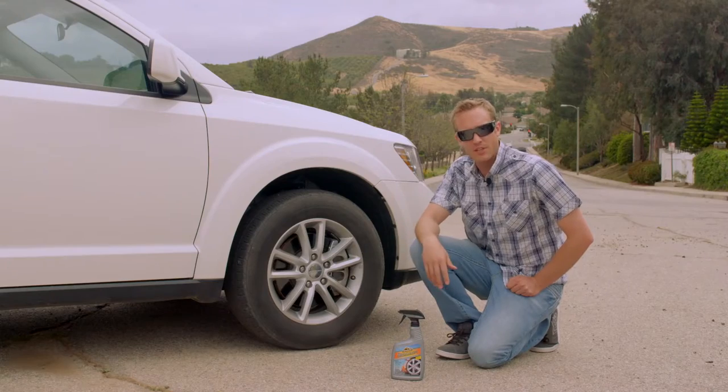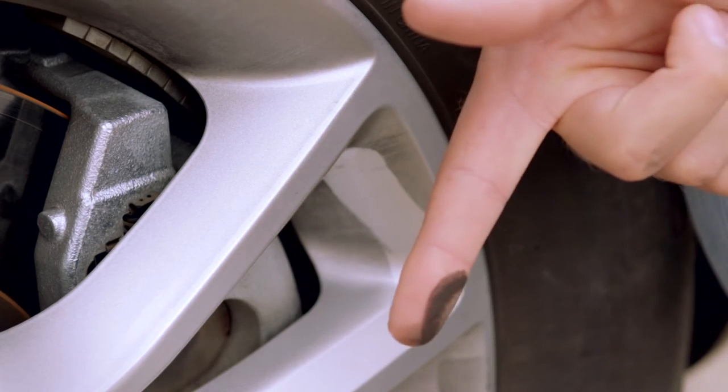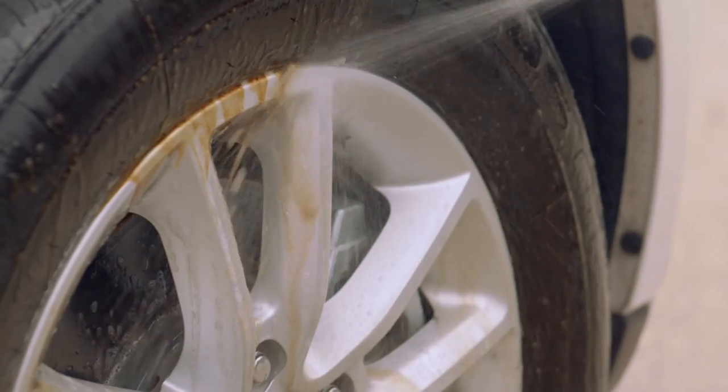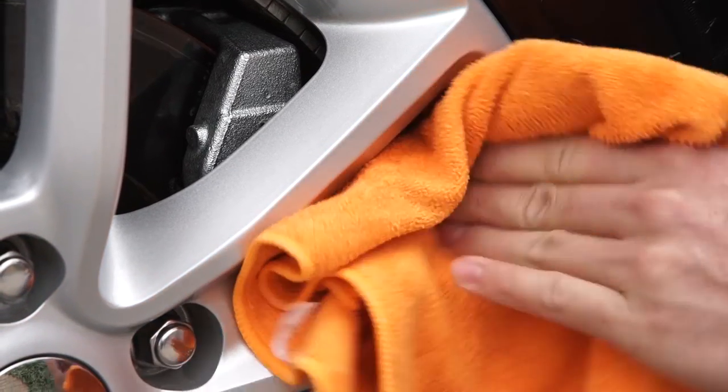Well, I got to put hard miles on the vehicle, and we definitely got our wheels and tires nice and dirty. All I'm going to do now is use Armor All Quick Silver Wheel and Tire Cleaner. I spray it on, let it sit for five minutes, hose it off, and just watch the dirt peel away. After that I just dry it with a clean towel.